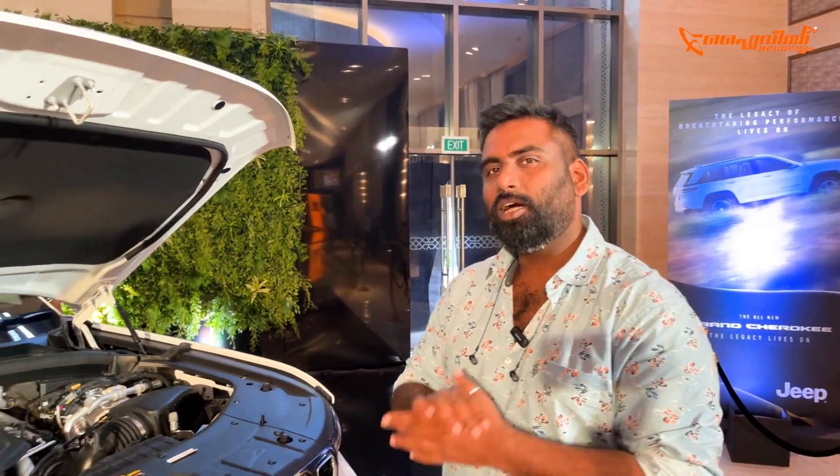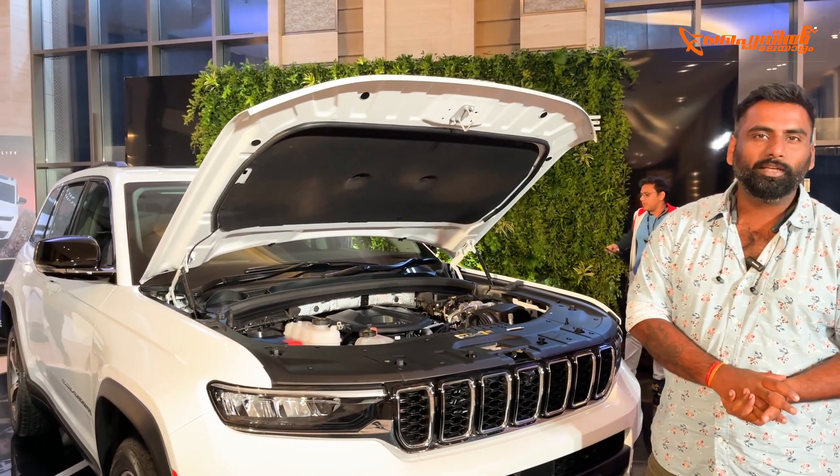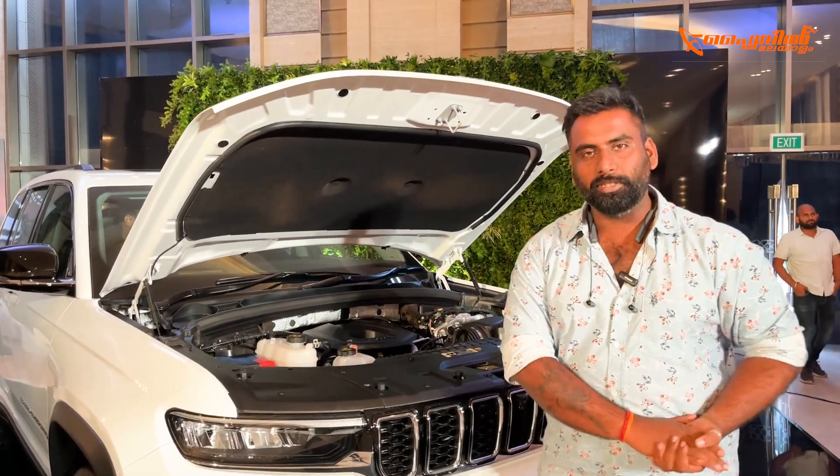The powertrain options include a 2-litre turbocharged petrol engine producing 270 horsepower and 400 Nm of torque. There is also a diesel engine option, as well as a plug-in hybrid variant.